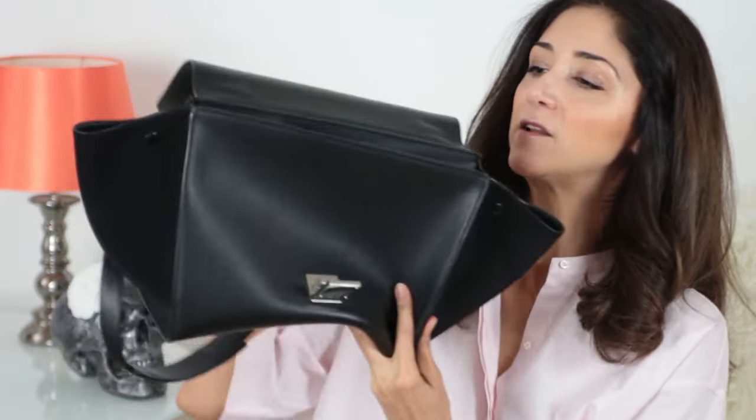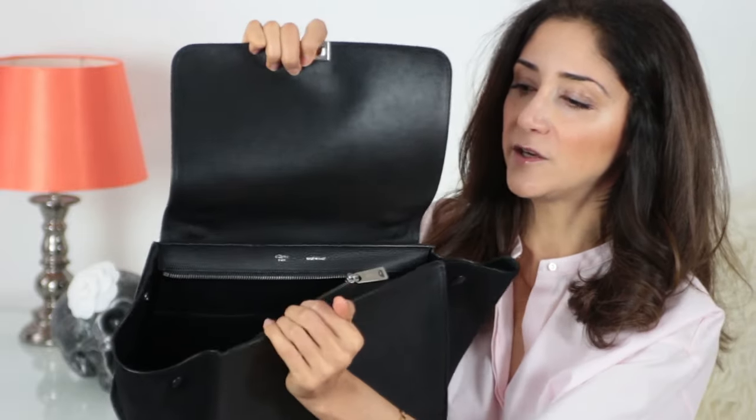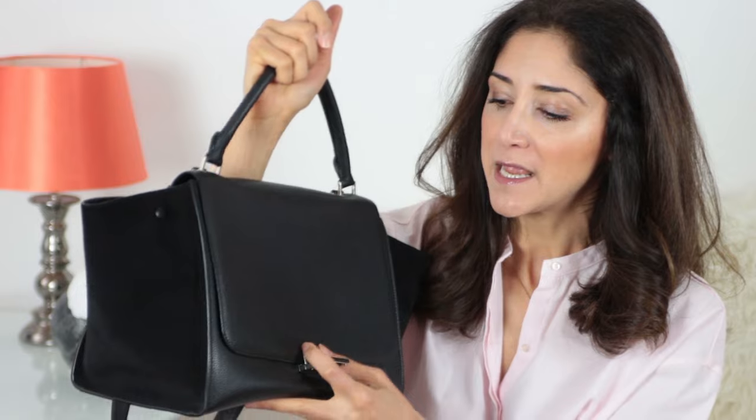The way I deal with this issue is I close the zipper just partway — up to here — and I also close the wings. There are two buttons to close the wings. So you close the wings, close the zipper up to here, and then when you open the bag it's not that bad — it doesn't open everything all at once. That's one way to deal with that problem.